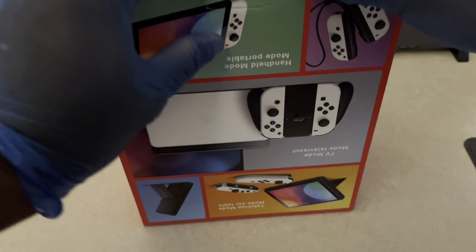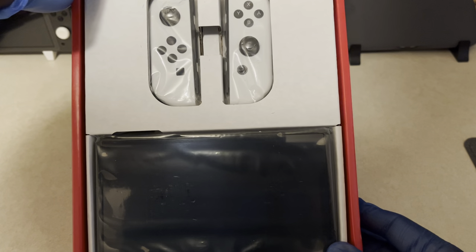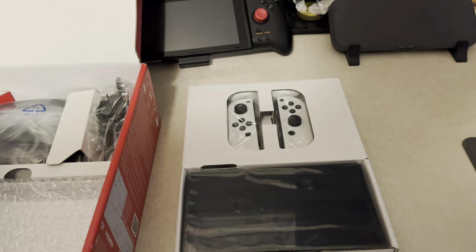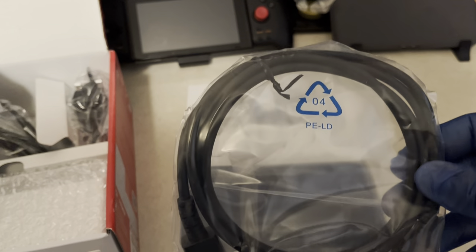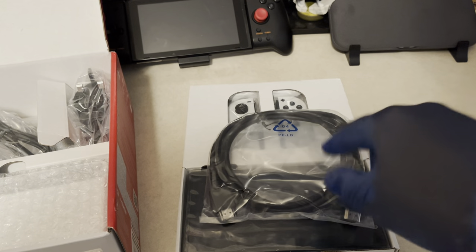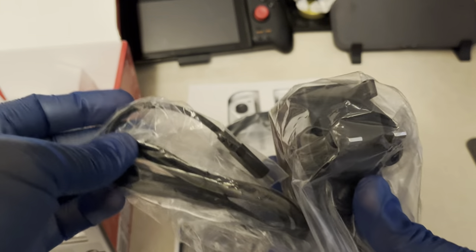Let's go ahead and open this up. Here are the Joy-Cons — the white Joy-Cons — and then the OLED tablet. Let's pull this out. The HDMI cable is still the same as in a normal Switch. Not too long ago I did a video of me buying the Animal Crossing Switch that I bought from my sister for graduation, so same thing — the HDMI cable is the same.